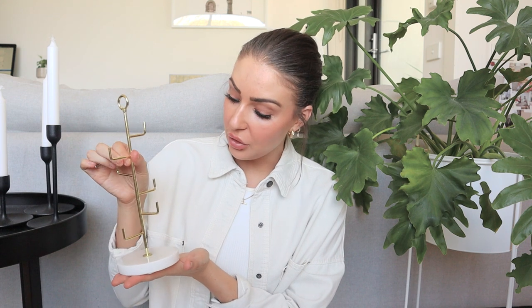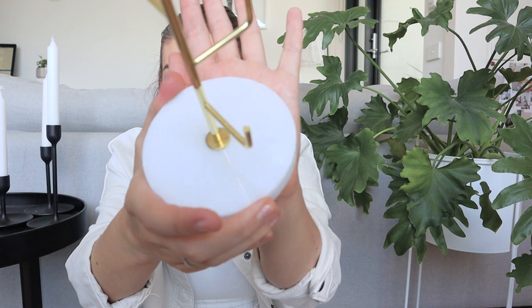I also wanted an option for things like rings that I might want to quickly stack on my fingers and reach. So I ended up getting this little marble jewelry stand as well. I thought it was beautiful — I do have a lot of gold accents in my house, and these little tree-style ones are really handy. It has a little ring thing up here so you can pick it up and move it about if needed, and the base is just a lovely white marble. Very simplistic.